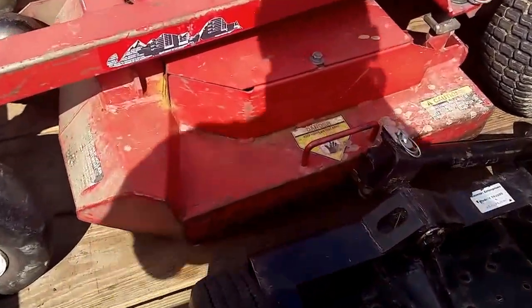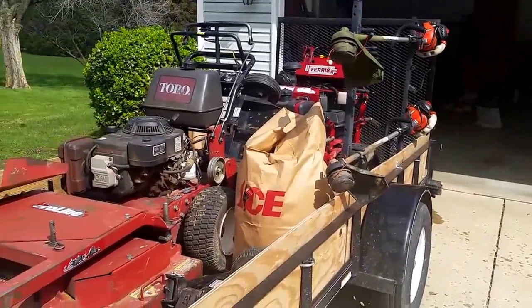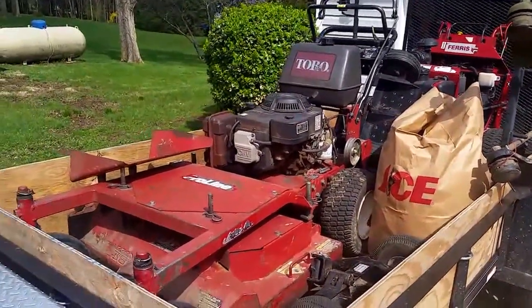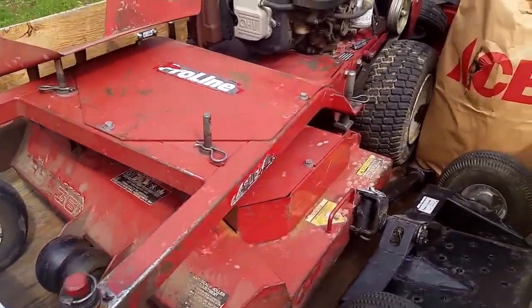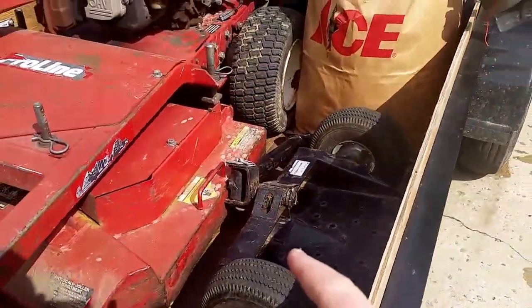It's a floating deck, fab deck — I would never buy a stamped deck on a bigger mower. Gravely 34s are a little different in my opinion because they're a smaller mower. With these bigger mowers, you whip them around stuff and you want a heavy deck.